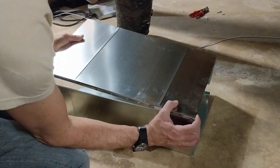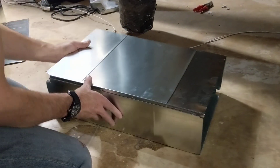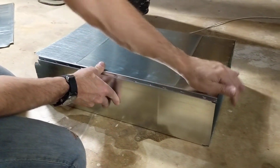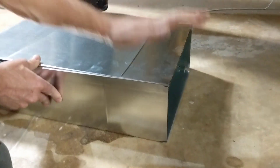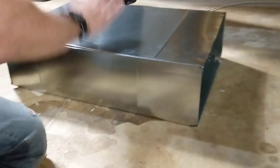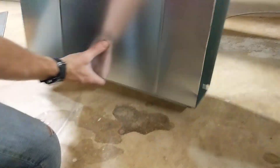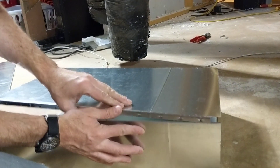This is not really rocket science right here, but you line up the ends. This little seam has little lock clips in it and they snap right in. Use a hammer for this too. Come over here and do the same thing on the other side.